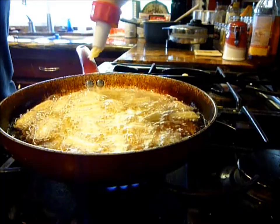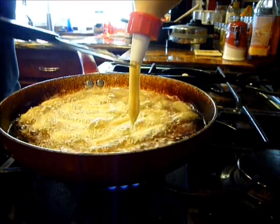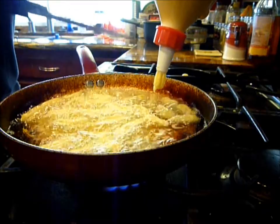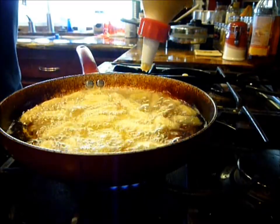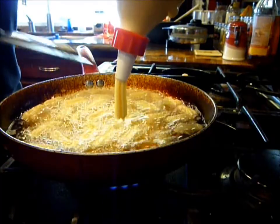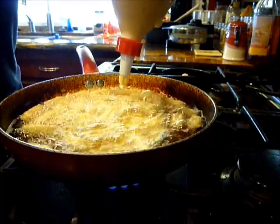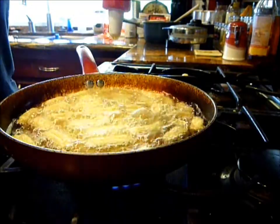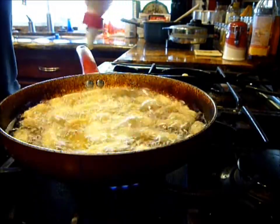Smells like... cinnamon-y, at least I hope. Kinda weird. Well, it's oil so it's gonna smell weird. To be continued. Bye!